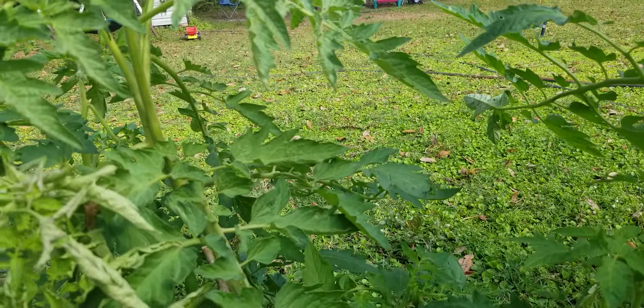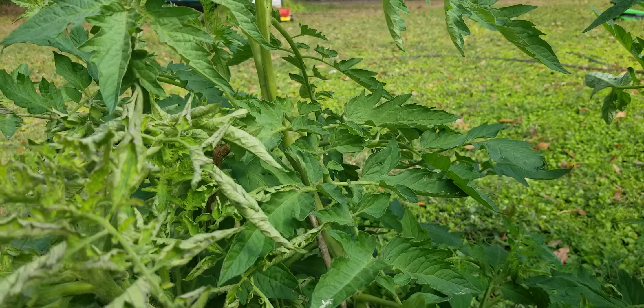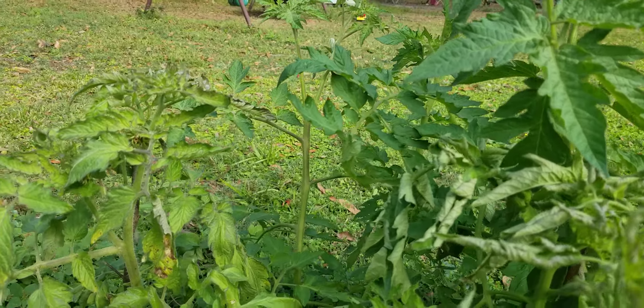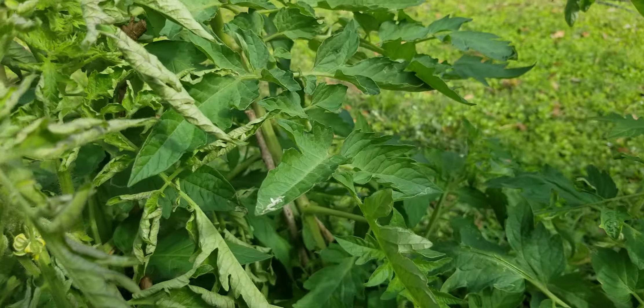These are supposed to be two-pound tomatoes. I've never grown a tomato that was maybe more than a half a pound. So that was one thing that you can do.